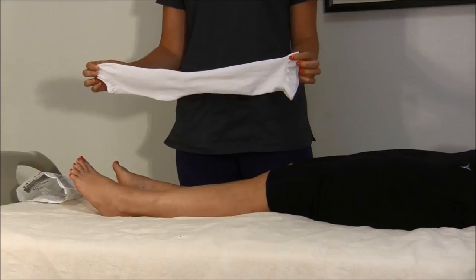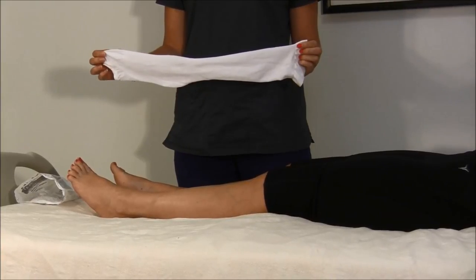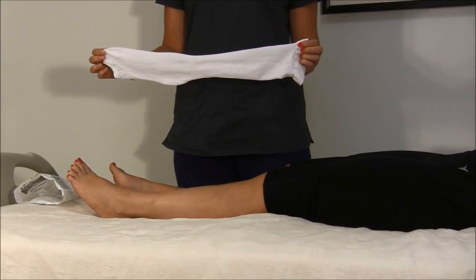Compression stockings are long, tight-fitting stockings that are worn after surgery to place pressure on the legs to help prevent the blood from clotting.